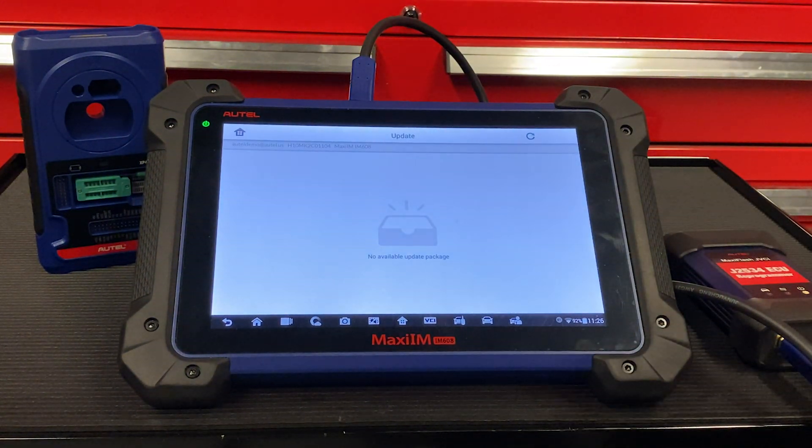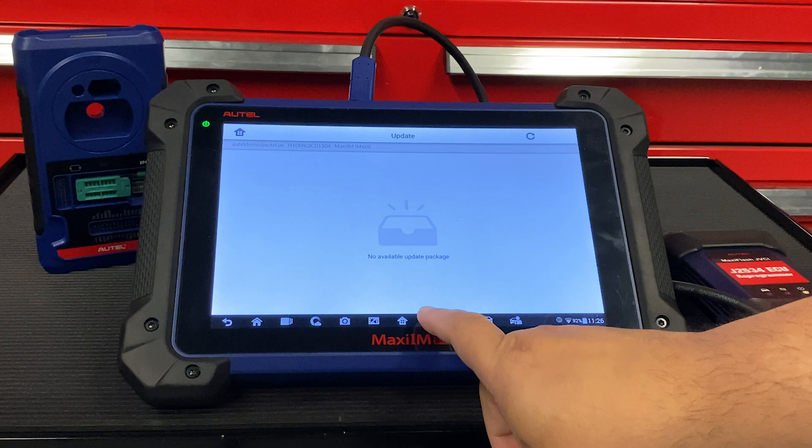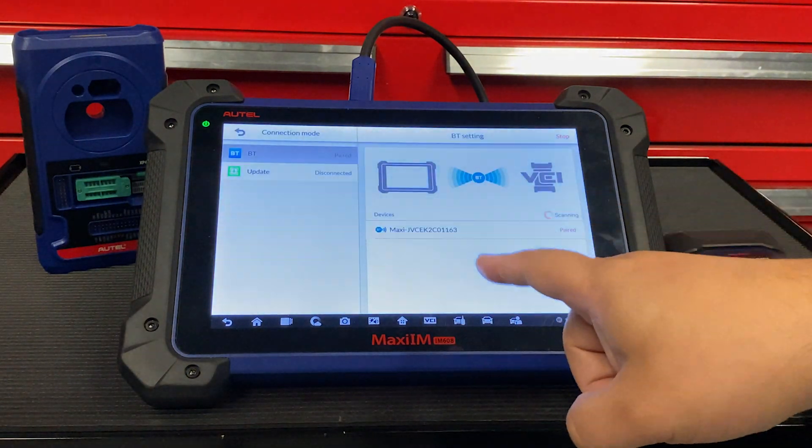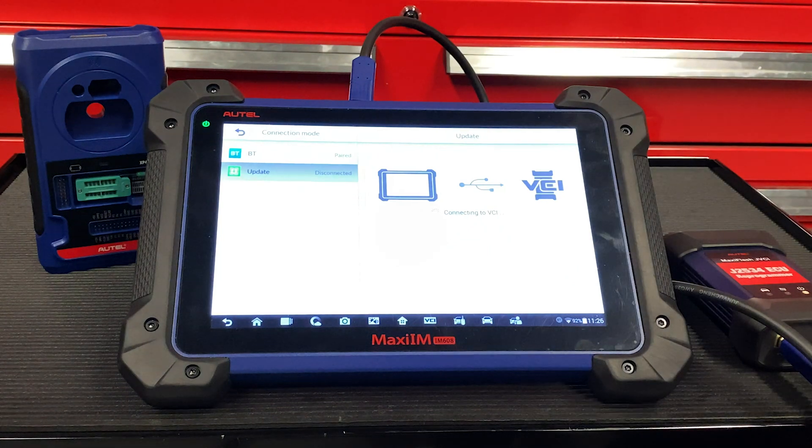Once you've done that, select the VCI icon at the bottom of your screen. Then on the left-hand side, hit Update. The tool will automatically connect to the VCI and retrieve the latest updates for the tool.